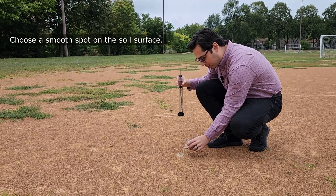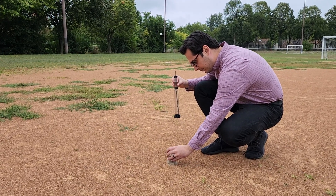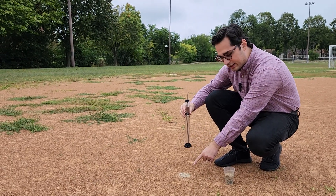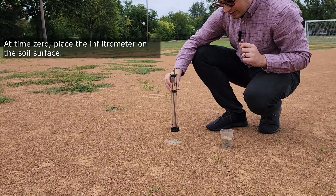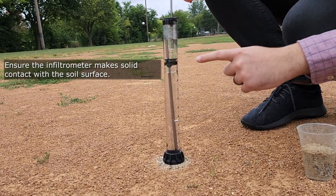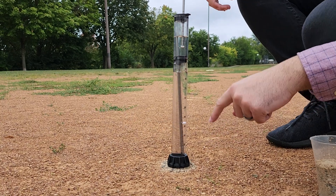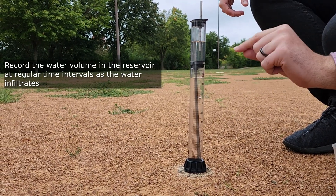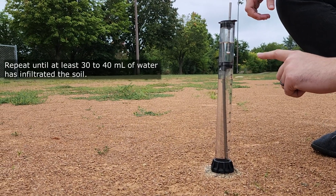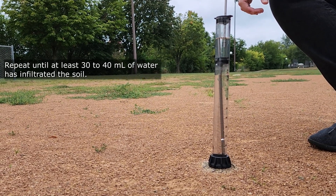I'm going to put a little bit of sand over here and make sure the surface is flat. Once you've created your flat surface, you're going to put the disc on top of it. You can see that as soon as I put this on the ground, there are bubbles. The bubbles indicate that the water is infiltrating into the soil. Now I can use my stopwatch and at frequent time intervals write the volume of water in milliliters. After taking many measurements, you're ready to do the calculations and find the value of hydraulic conductivity for this specific soil.